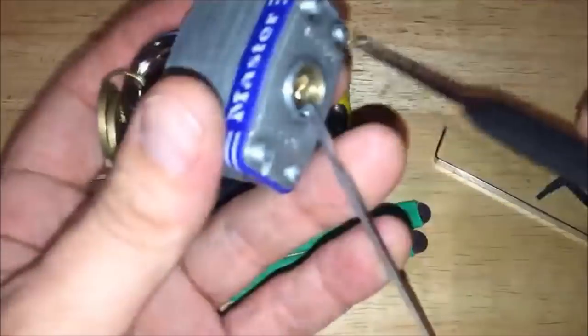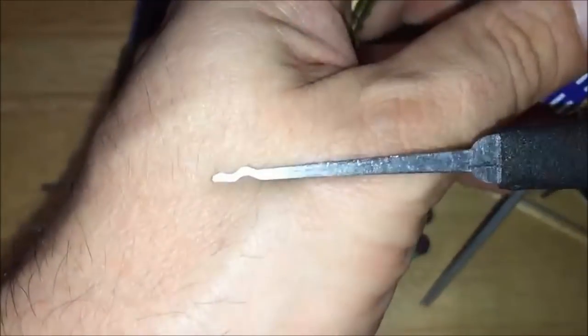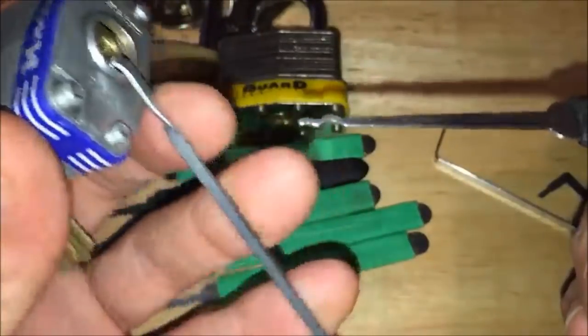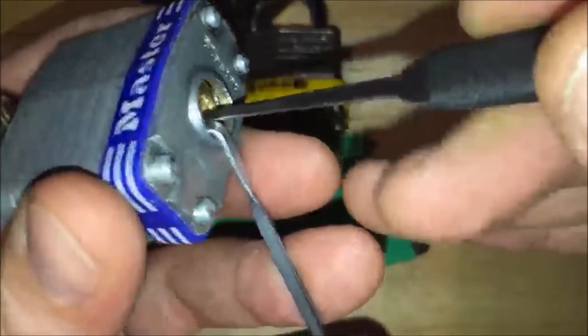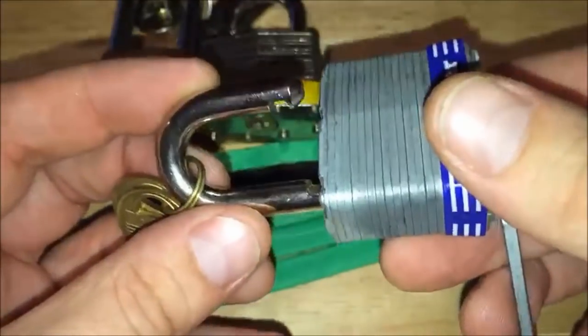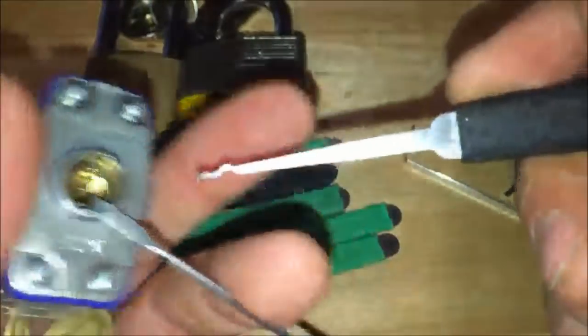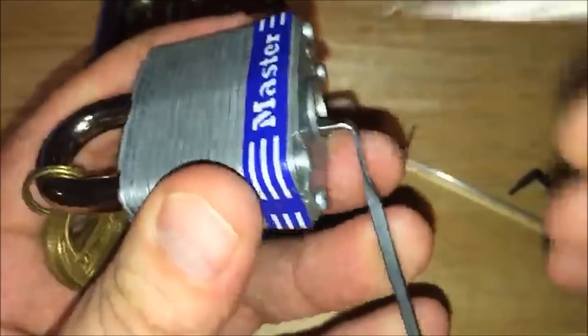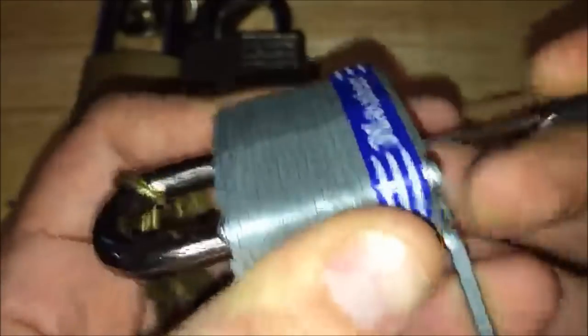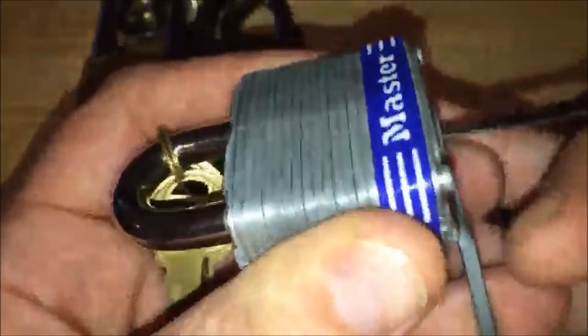One of the easiest ways to open one of these is with the S-rake — sometimes called the snake rake. You don't need a lot of tension, just enough to be able to move the core a little bit. Insert the pick and just kind of rub it back and forth over the pins. That's it — that simple, it opens up. If your picks are starting to bend, you're using way too much pressure. Get your tension wrench in there and just gently go over the pins. If it doesn't open in a couple seconds, release your tension and try again, just randomly trying to set pins.